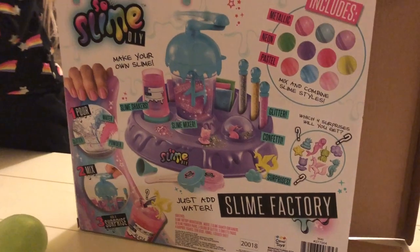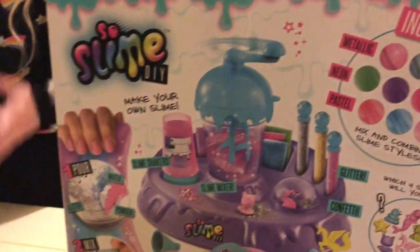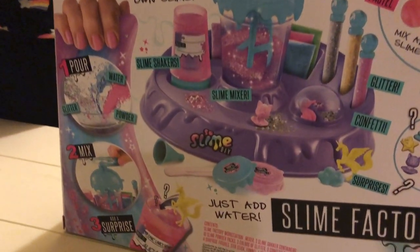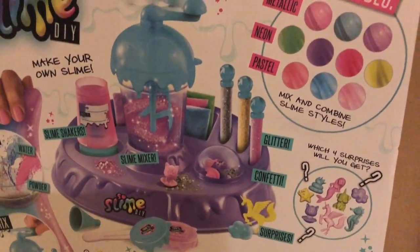This actually is perfect because it looks like it's pretty much done. So this is what it includes. You pour, you mix, you surprise. You add water. It should be easy, right, Lou? Yep.